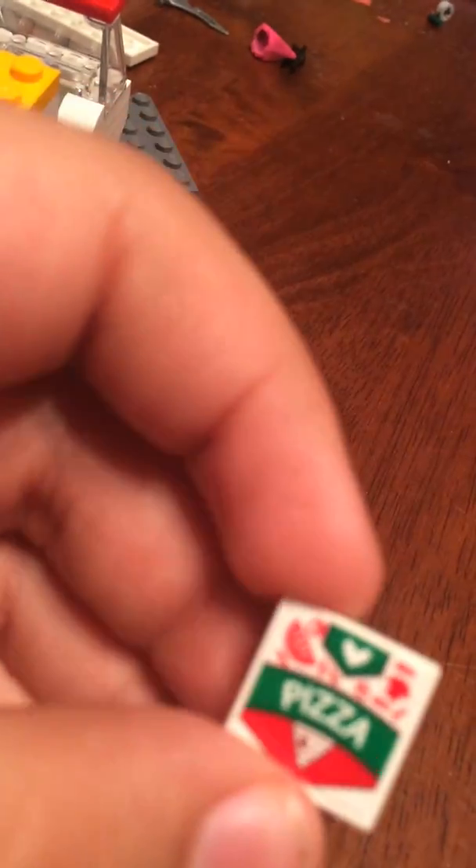Inside of here are two pizza boxes. Nothing special, but let's just take a look anyway. It's a pretty cool looking pizza box, and it comes with two of them.